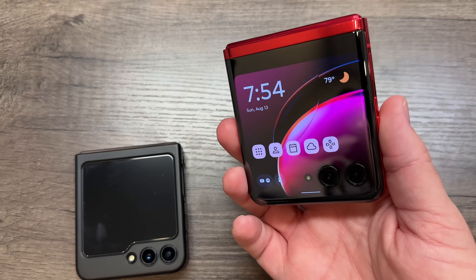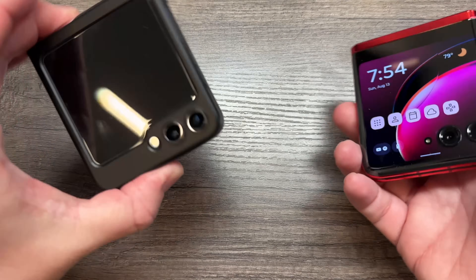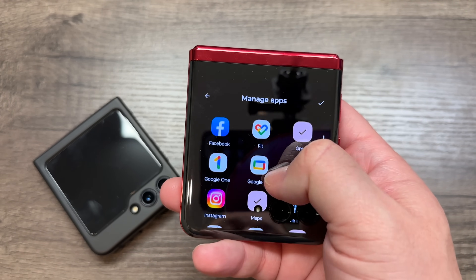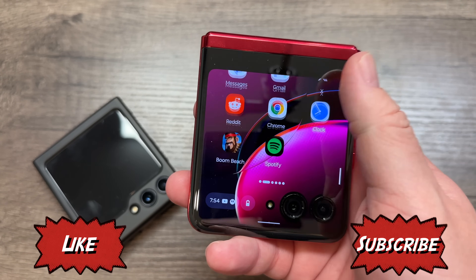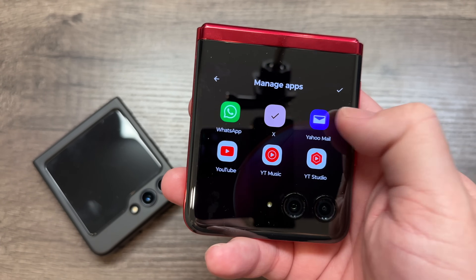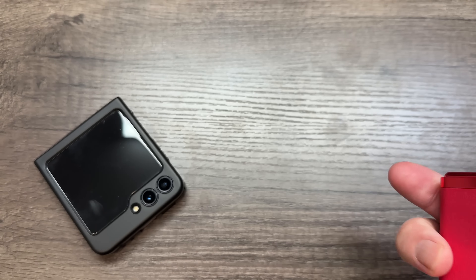You'll see exactly how stupid it is that you have to go through all of this just to use your front screen. First, this is the Razr Plus — let me show you how easy it is to run an app on the front screen. You just swipe over, see the apps, hit the little pencil button to edit, and add whatever you want. So let's add Spotify — ta-da, it's on the screen. You can even add Boom Beach, whatever you want. Just swipe over one screen and add any app.